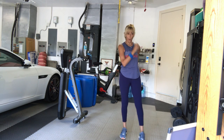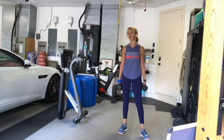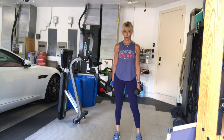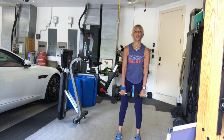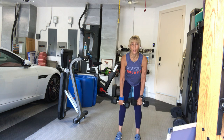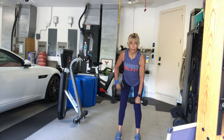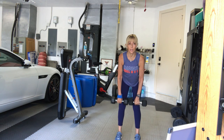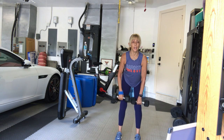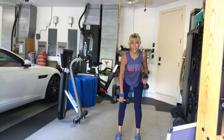Pick up your second weight, heavy if possible. For your rows — bent-over rows, alternating arm. Hips back, chest out. Alternate right left. Go: one, two, three, four, five, six, seven, eight, nine, ten. Last two. That's it.